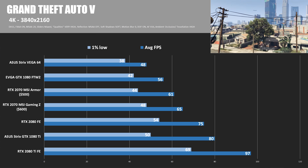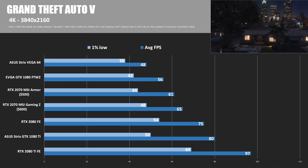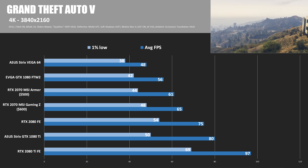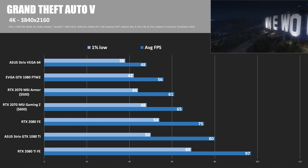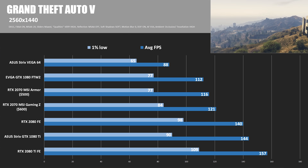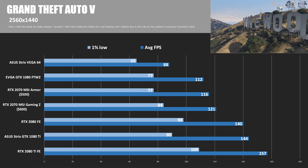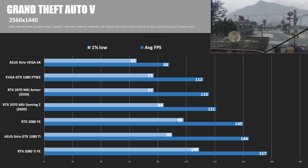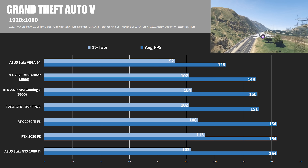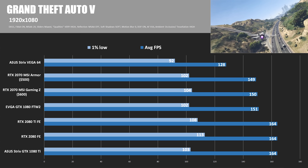In GTA V testing at 4K, the 2070 MSI Gaming Z comes in at 65 FPS, the Armor at 61 FPS, and the 1080 FTW2 at 56 FPS. At 1440, it evens out a little, but the Gaming Z wins again with 121 FPS, still well behind the 1080 Ti and 2080 Founders Edition in the 140 FPS range. At 1920x1080, everything evens out as we become more CPU-bound, all scoring around 150 FPS.